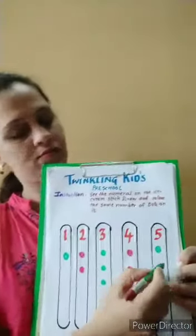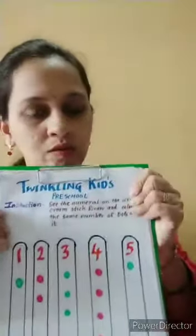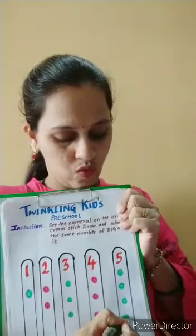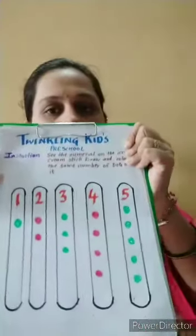One, two, three, four and five — see here.